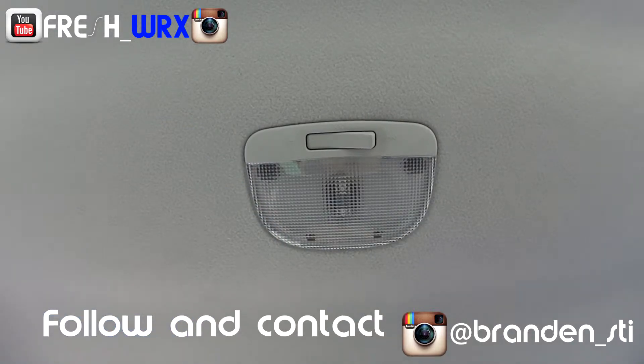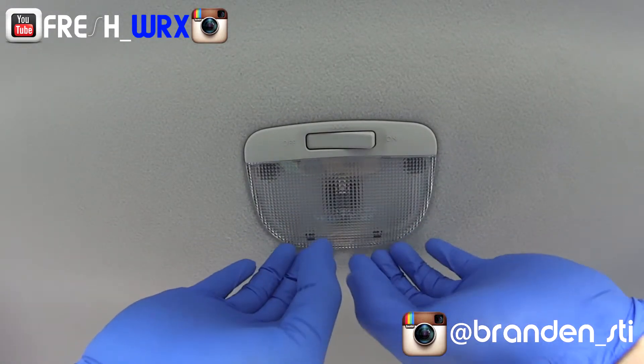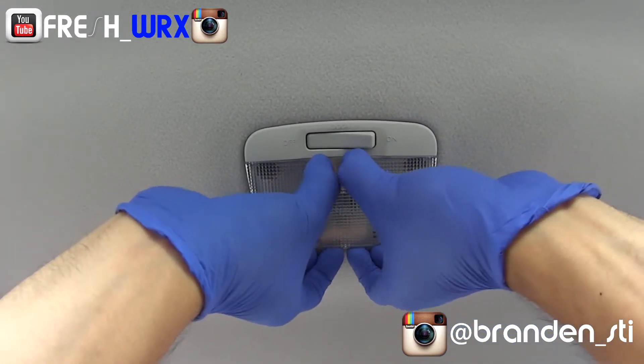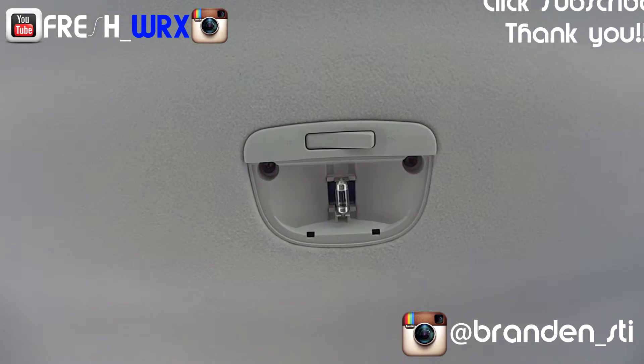That's pretty much it, so let's go ahead and get started. We need to remove this lens housing. All you're gonna do is put your fingers in, push the housing up just a little bit, then apply a little bit of pressure and push and torque downward — pull it out just like that.